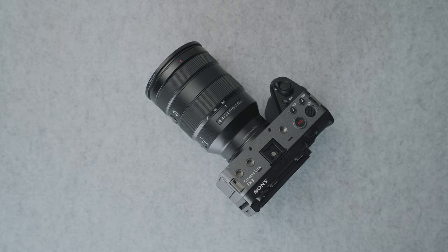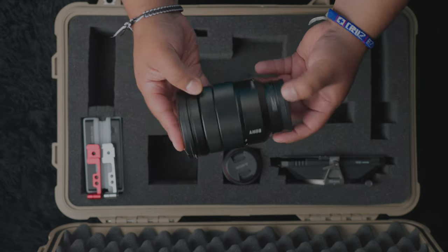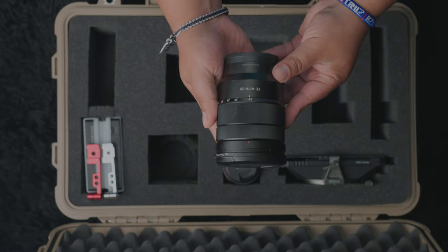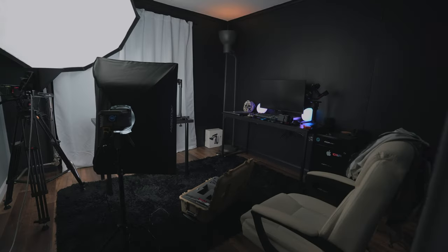I have a total of three lenses in this case. The first is the 24-105, which is usually on the FX3. The second is my 16-35, which is usually on the A7C — I mainly use it if I want to vlog. The 16mm does help a lot, especially if I want a wider shot of the studio, and in general this is my lens of choice.